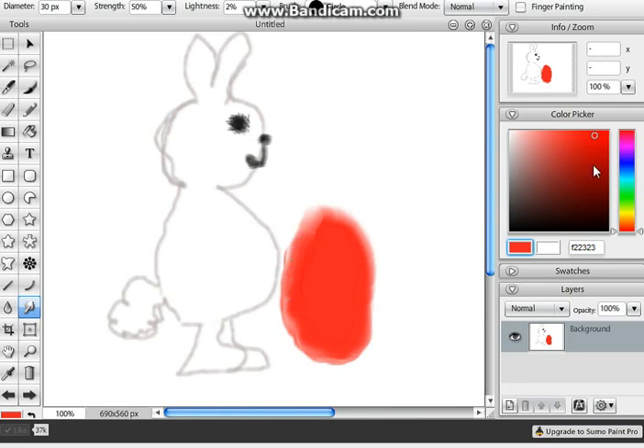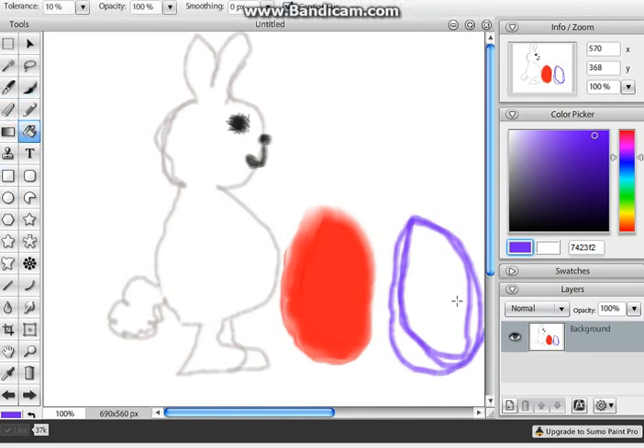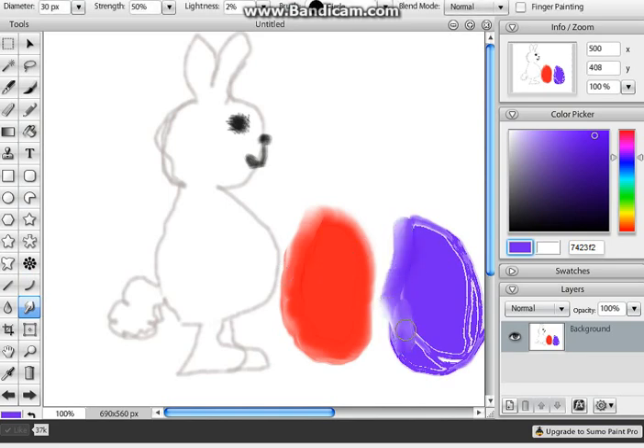There we go. Now we're gonna get a blue egg going — even though I hate the color blue, but whatever. Oh my god, that egg looks stupid. I can make it look better. I'll take the finger tool and just brush it — holy crap, that looks deformed.